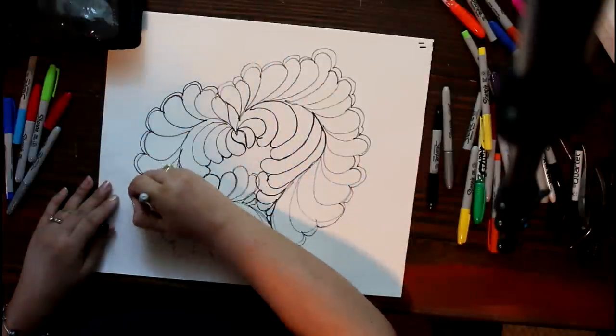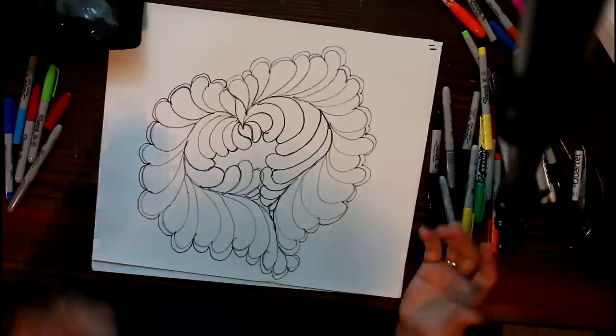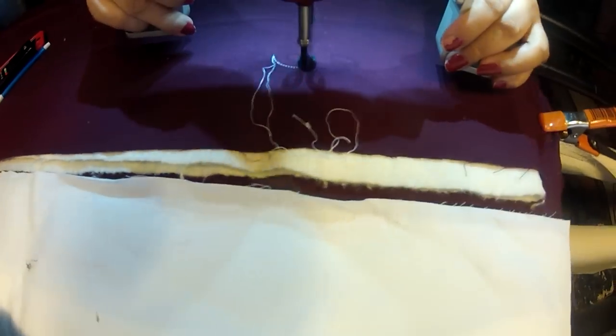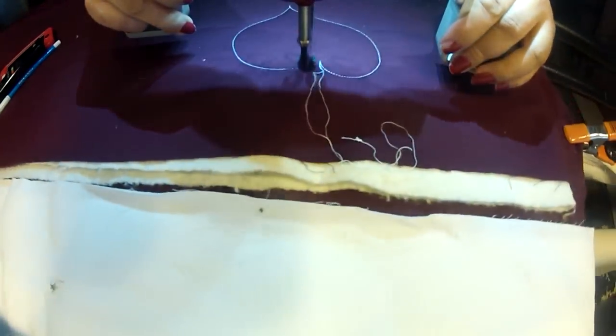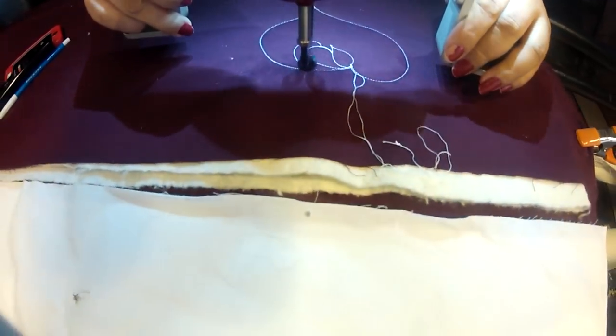When I do my heart feathers, I like using the repeating arc. Every time I do one feather, I also go and I arc all the way around it to highlight it. So here it is on the long arm so you can see it. Remember, I start at the top, so I end at the top.